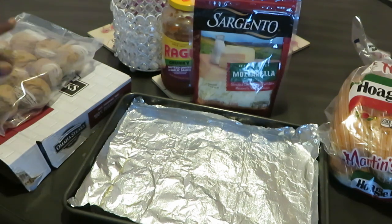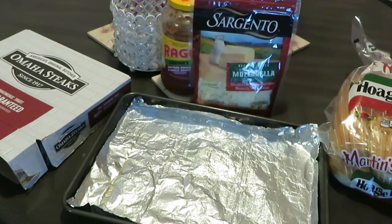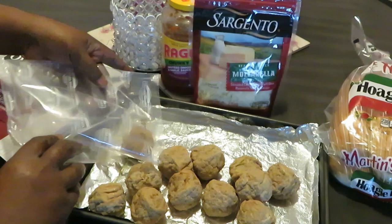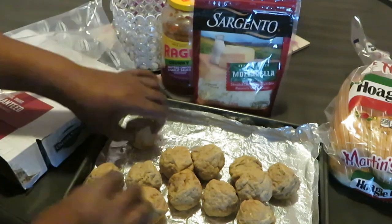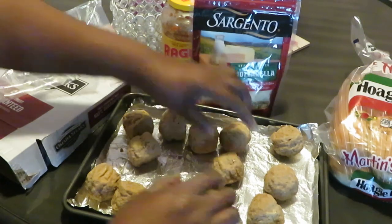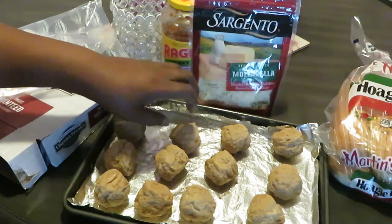Mine aren't really frozen but 15 minutes should be good enough. Let me get my scissors to open these meatballs. These are some pretty giant meatballs — I'm gonna end up cutting them in half because they're pretty big.